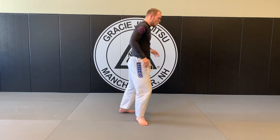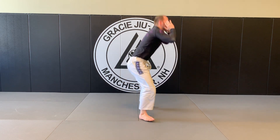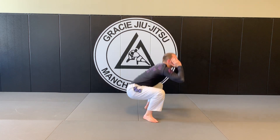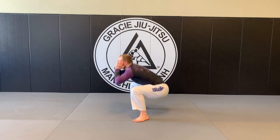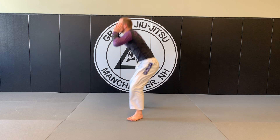From there we just go into squats here. Ready? 1, 2, 3, 4, 5, 6, 7, 8, 9, 10.